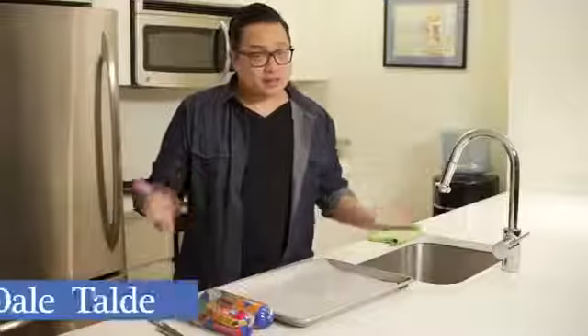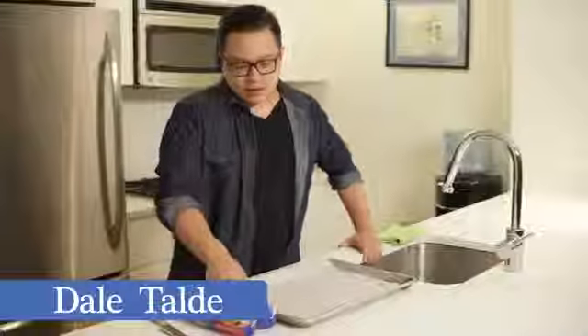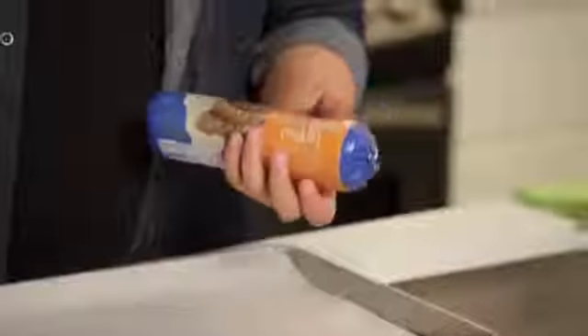We're going to make a Pillsbury cookie ice cream cake. The dish starts with just taking our Pillsbury cookies — we're using peanut butter and chocolate chip here — rolling them out, and then baking them. So let's get started.